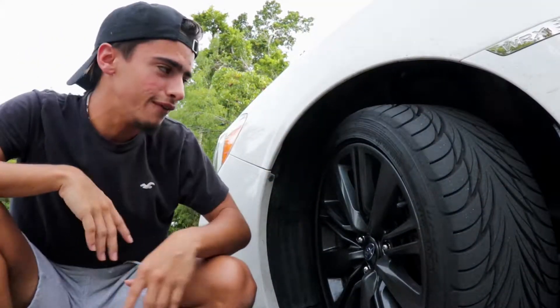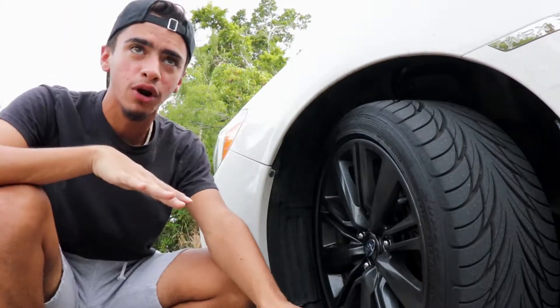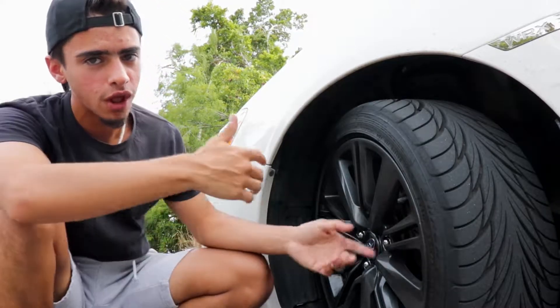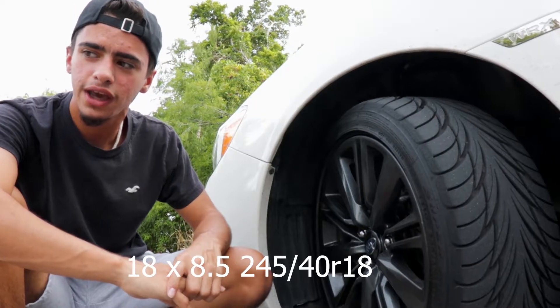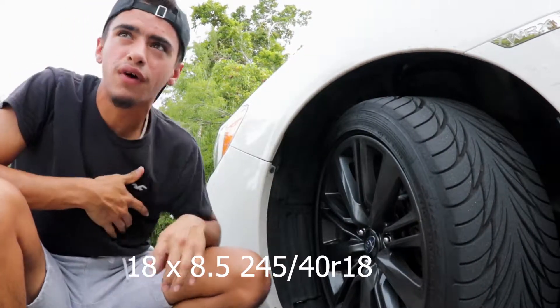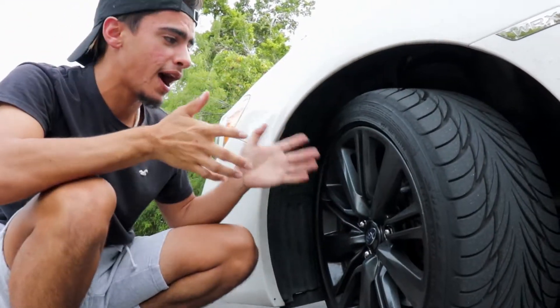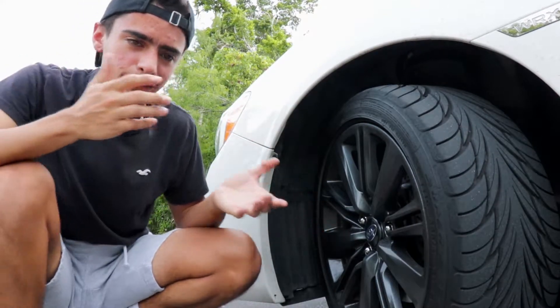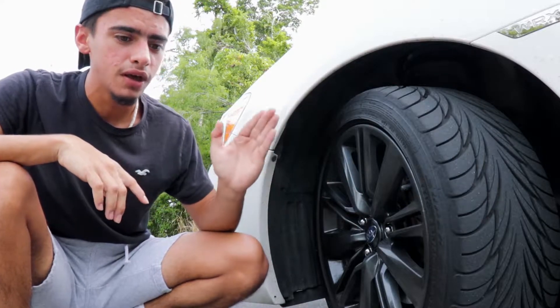Starting with the most obvious — the wheels. The wheels are hideous on the WRX. The premium version comes with 18-inch wheels, 18x8.5, with 245/35 tires. The base WRX, which is the one I have, comes with 235/40/17s — way smaller than the 18s. Either way, the wheels are hideous and I can't wait to change mine.